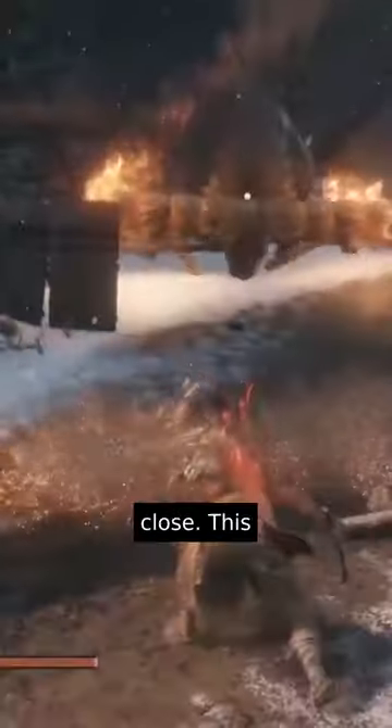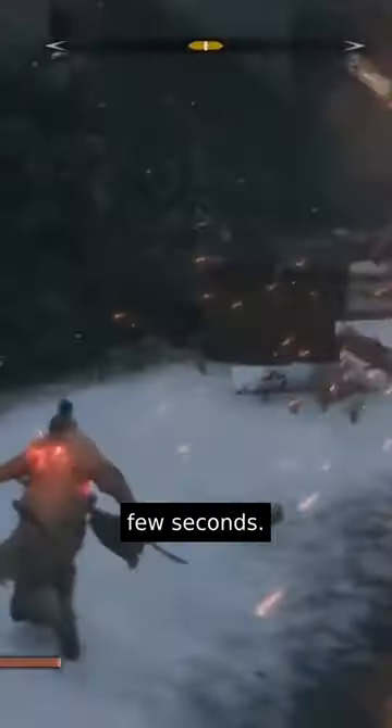As the bull charges towards you, make sure to use your firecrackers as he gets quite close. This should cause him to stagger for a few seconds.